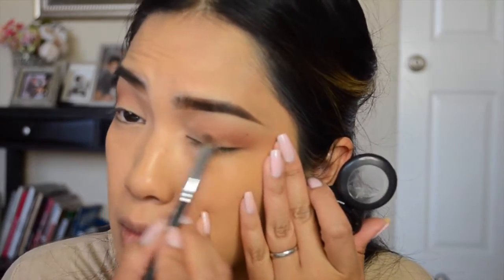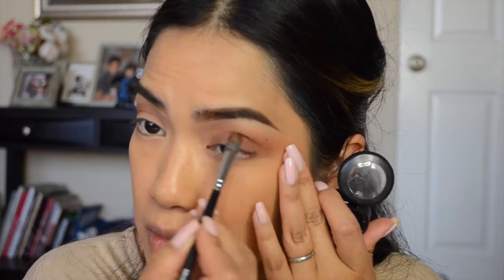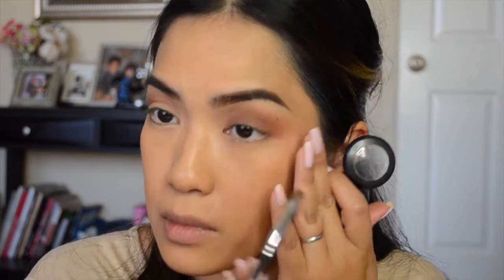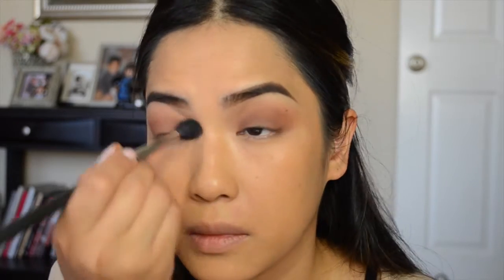Now I'm taking Swiss Chocolate by MAC — I'm having a MAC day today — and applying that all over the lid on both eyes. I was using a Morphe M210 brush, and with my MAC 224 blending brush I'm just going to blend all these colors together so I have a nice blend and no harsh lines.